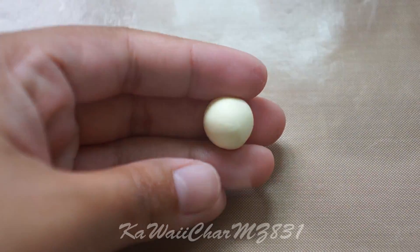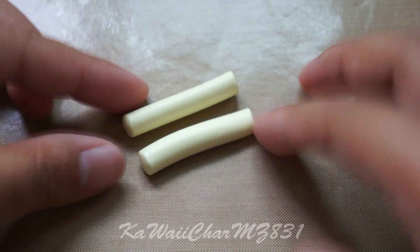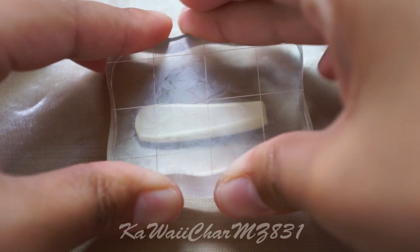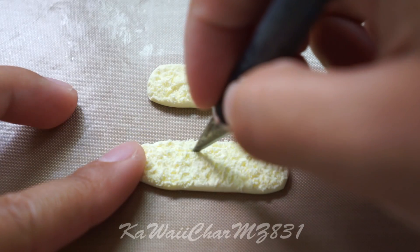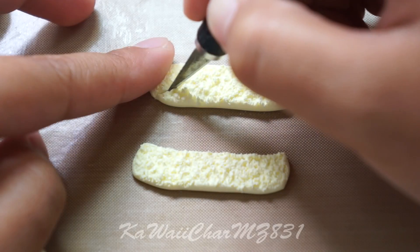You're going to take some vanilla clay and roll out two logs of it, then flatten it. Then take your needle tool and texture the surface and trim off just a little bit like so.